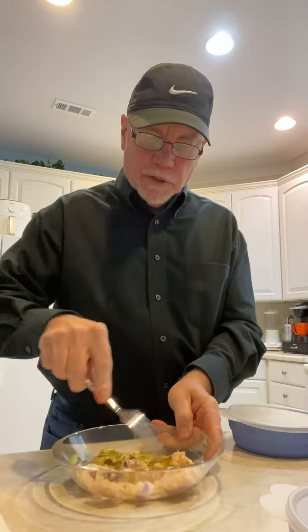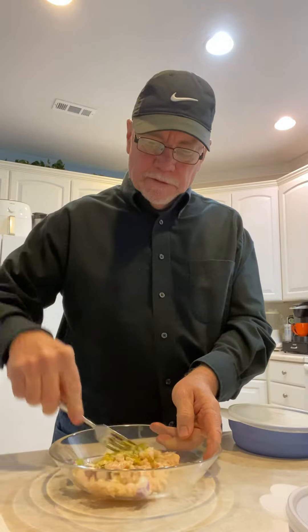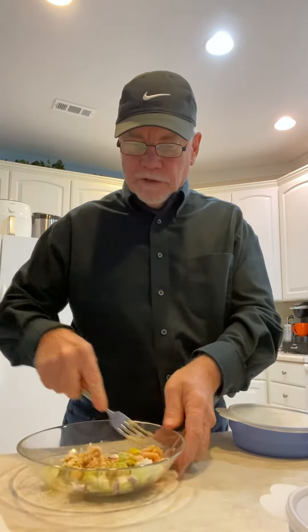So then you just chop it up. Chicken's not quite as dry as the tuna, but it's still dry.